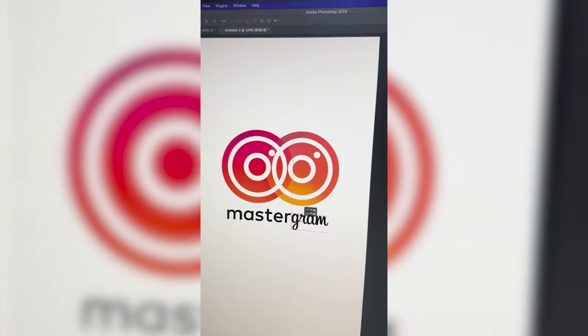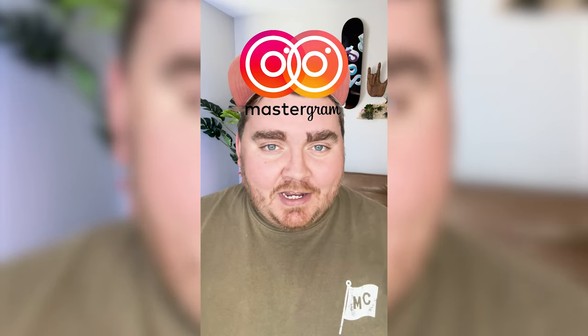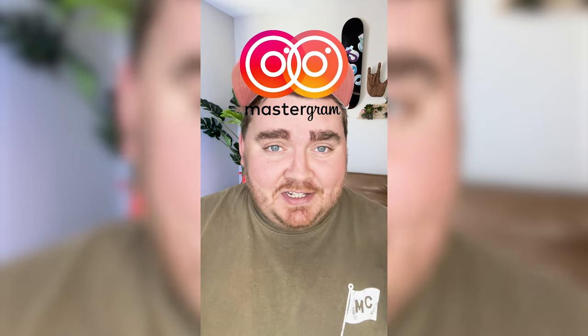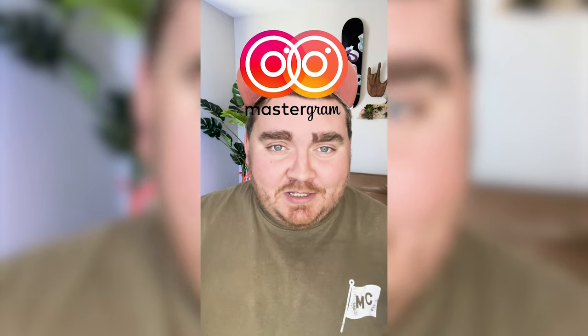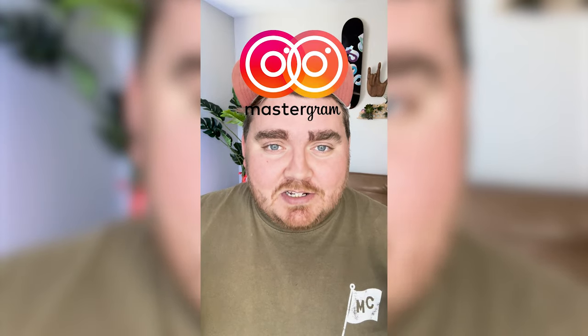Lastly, I'm gonna bring in the word Graham from the Instagram font, and here's the final result. It's always up in the air on what it's gonna look like when I change the Instagram logo color, but I think this one really lends itself with the red and the yellow. Let me know what you think about this mashup in the comments.